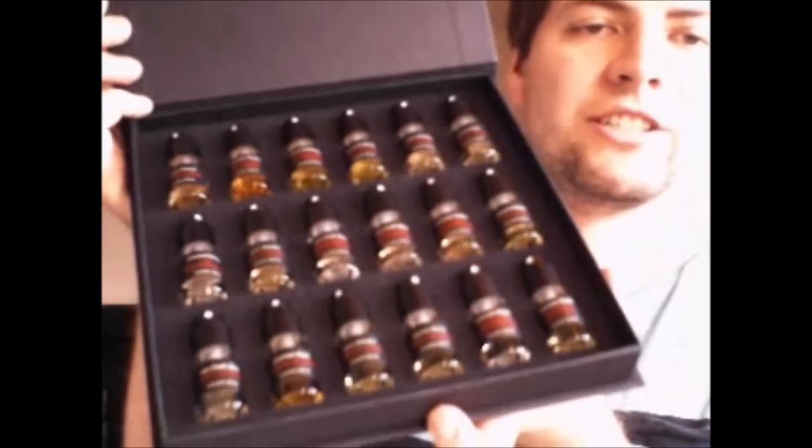My favorites from the Frédéric Malle collection right now are The Music of a Shore and The Portrait of a Lady — beautiful, beautiful fragrances. Another vetiver fragrance in my collection is the Vetiver from Etro. Such a nice vetiver with a salmiak powder thing going on in it. I love vetiver, as you should know by now.